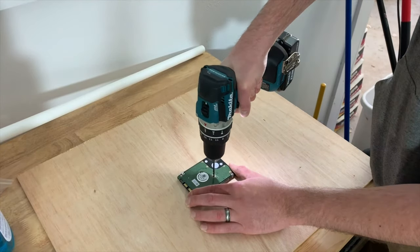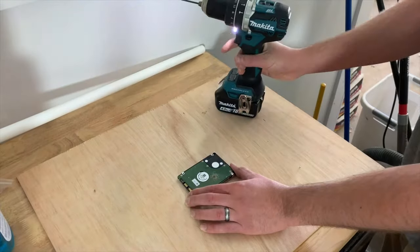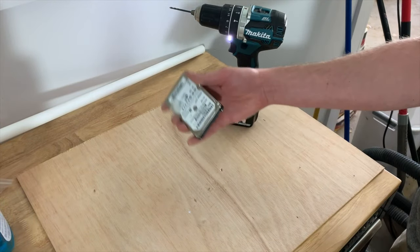Method 2. Use a drill instead of a screwdriver. Simply drill a hole off center through the hard drive so that it goes through the disk.